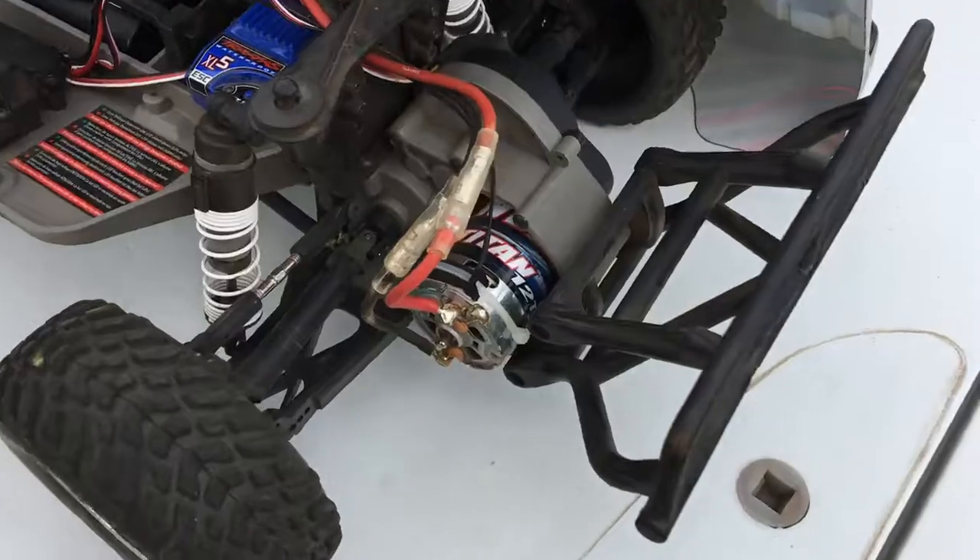Something else that I did since the last video: I installed a Traxxas telemetry temperature sensor on the motor to keep track of the motor temperature. The reason for that is because I generally run two or three batteries in a row and I noticed the motor gets quite hot, so I just want to check what the temperature is by the time I'm done. Let me quickly show you what that looks like.